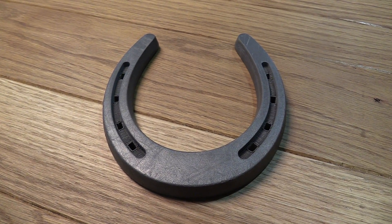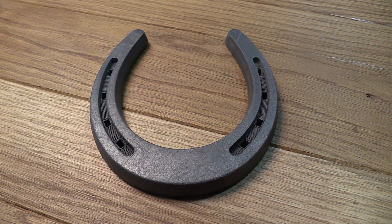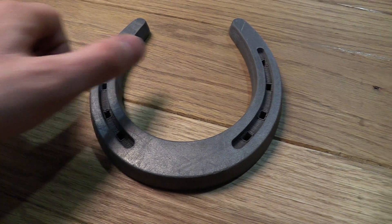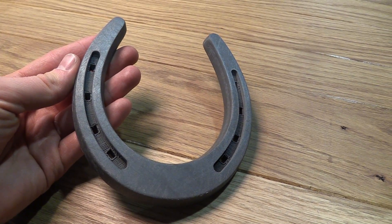This is the enclosure I designed for the Tiny Duino Wi-Fi door sensor — horseshoe-shaped. It's printed in stainless steel PLA from Protopasta, which is a regular PLA filled with stainless steel particles.